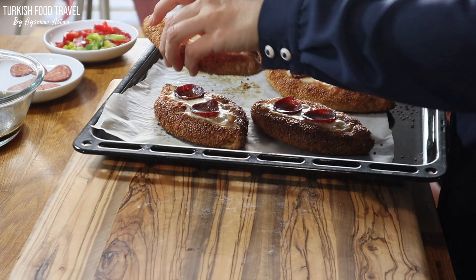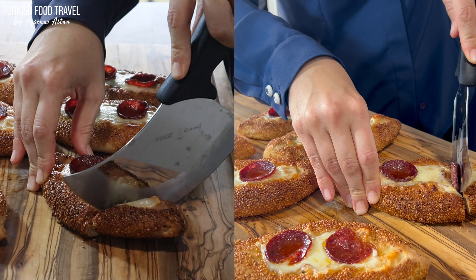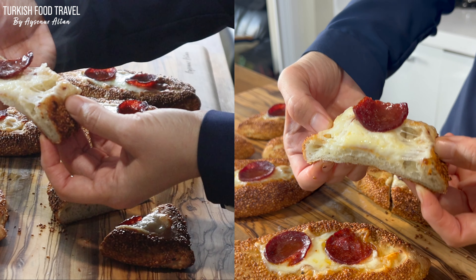It smells delicious with the sesame coating, the cheese and sucuk. We wanted to give it a try with my daughter right from the oven while it is still hot.